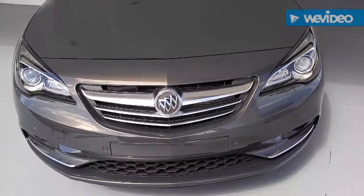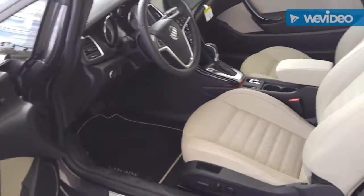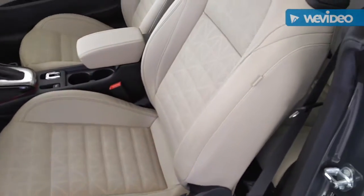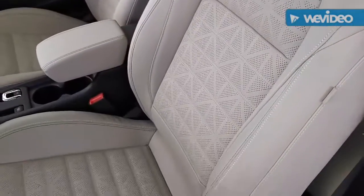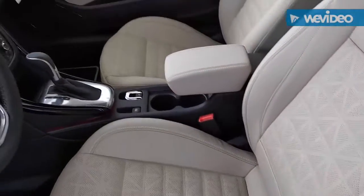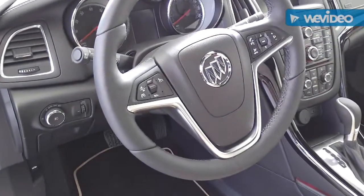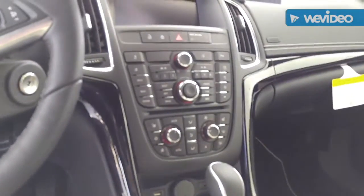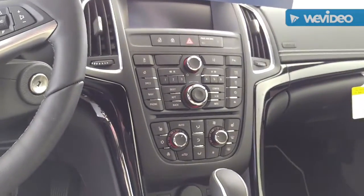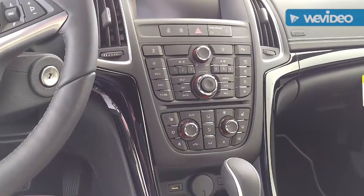Now let's take a look at the inside — the interior of the Cascada. As you can tell, it's got a very comfortable European look and feel to the vehicle. Seat texture and everything really hugs you well. It's an automatic. Steering wheel radio controls, your instrument cluster right there with all your radio settings, heated seats, and climate control.